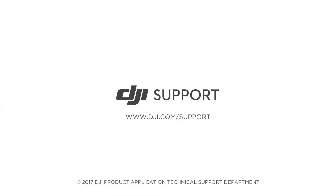If the linking failed several times, contact DJI Support. Thank you for watching.